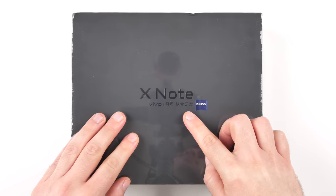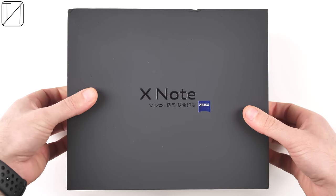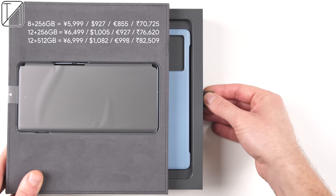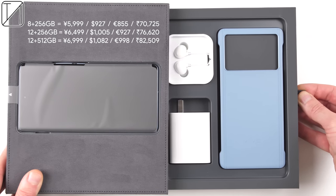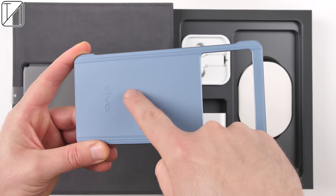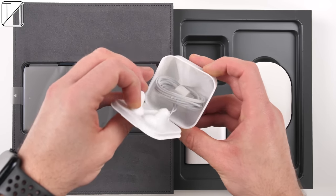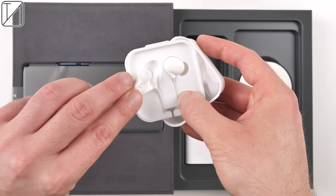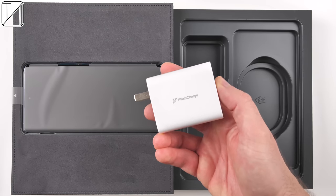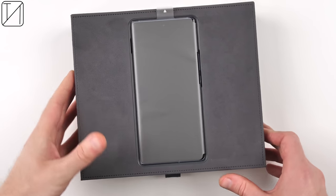Around 10 years ago, the word 'phablet' became increasingly popular among smartphone enthusiasts. Back then, a phablet — aka phone tablet — was used to classify any smartphone with a screen larger than 5 inches. Fast forward to today and you might find it hard to find any phone even smaller than 6 inches, which means the word phablet has now become obsolete. It seems that Vivo have redefined the word phablet with this: a 7-inch behemoth known as the Vivo X Note, which apart from its display size and chipset, is extremely similar to last year's Vivo X70 Pro Plus. Which leads us to the question: is bigger always better?